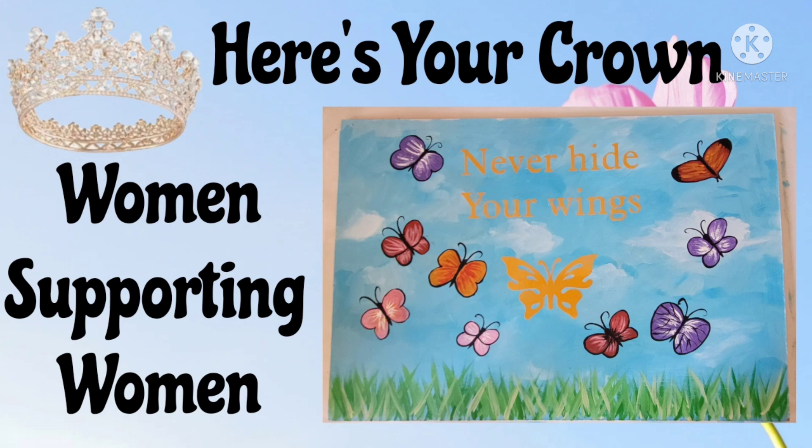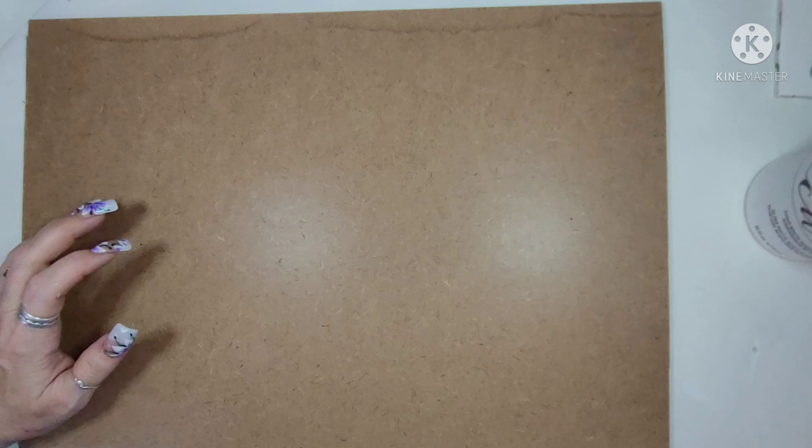Hi everyone, this is Connie from Connie's Creative Creations. Today I am taking part in the Here's Your Crown Women Supporting Women. I'm the host and so is Amanda from Six Kids and the Glue Gun. I'll come back to that in just a moment. Let's get started.